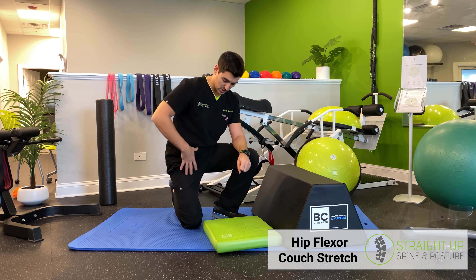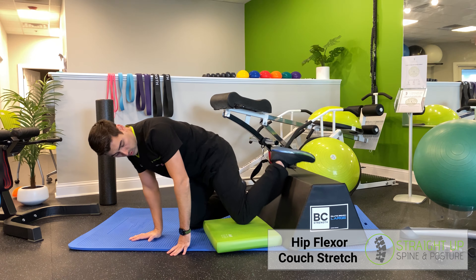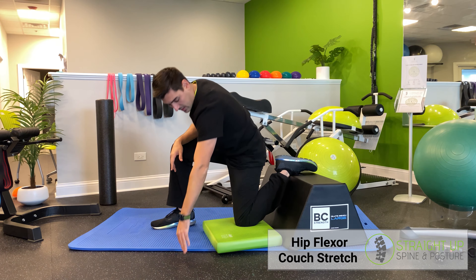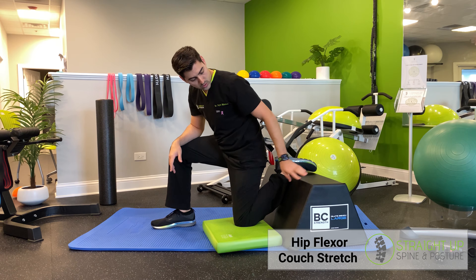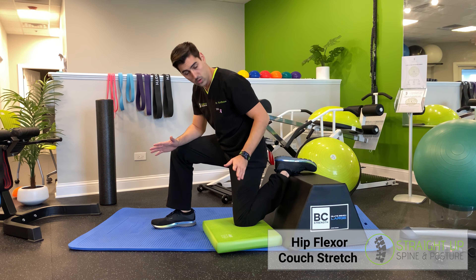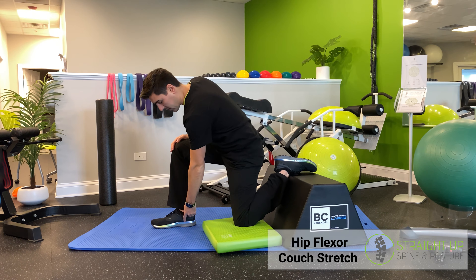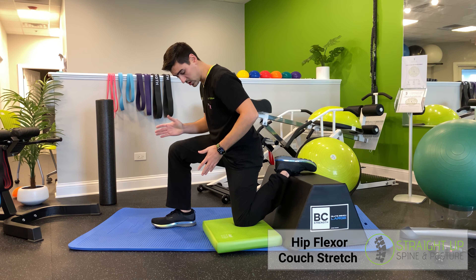Next we're going to do the couch stretch, which is a psoas stretch from the front of the hip. The way that we do this is you're going to kneel — get some padding for the knee — you can hook the foot up on a table, a coffee table or a chair or whatever. We want to get our knee under our hips and our foot under our knees so that we're square.